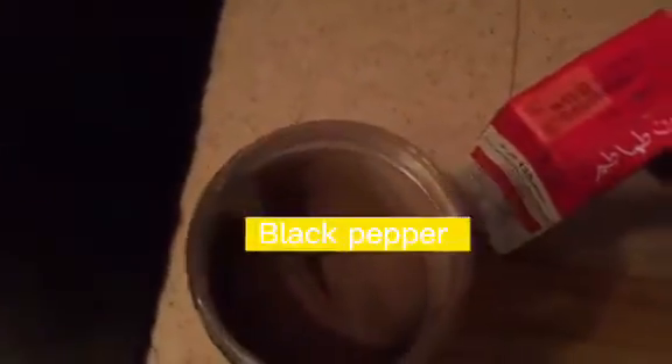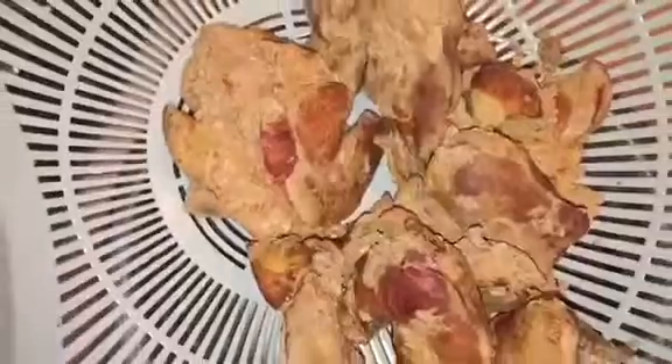Oil, Fish Sauce, Tomato Paste, Black Pepper, Chicken Liver.